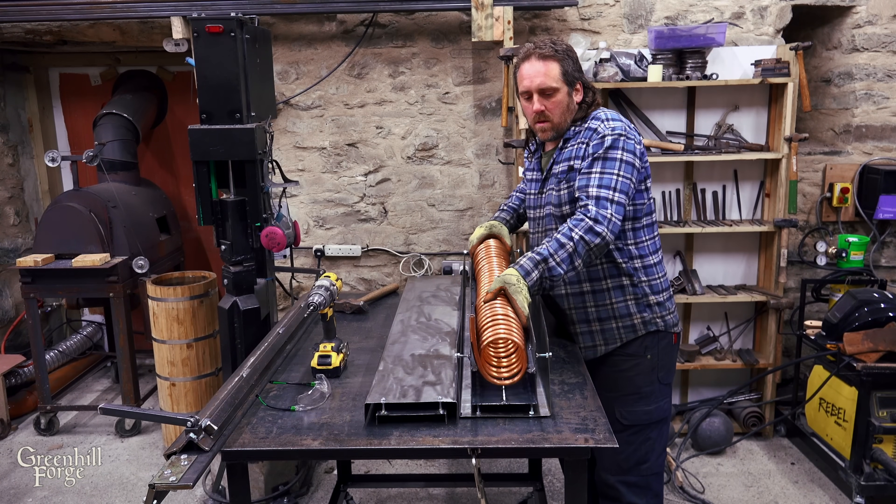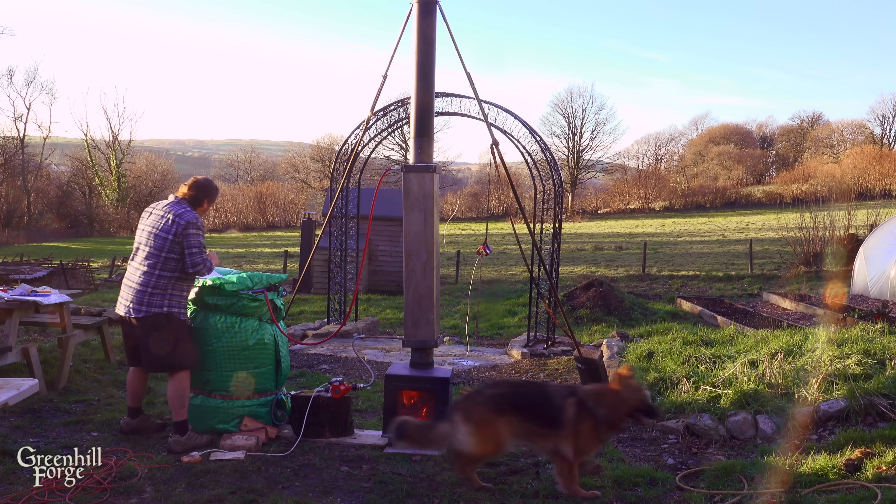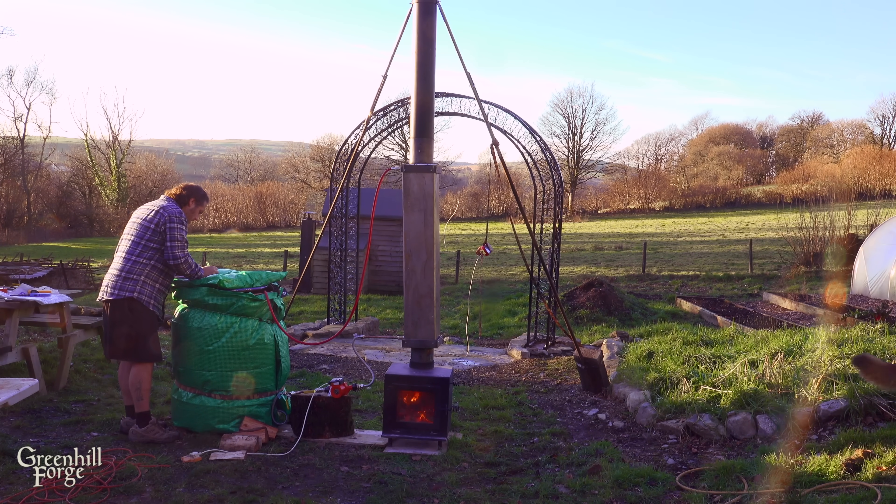Hey everyone, this is going to be a follow-up video to a previous video where I made a hot water heat exchanger to make hot water from a wood stove. In this video I'm going to be making a rocket stove that I can use with the same heat exchanger to test and compare against the system using a more traditional wood stove. I'll be able to compare things like how long it takes to heat water, how much fuel it uses, the incoming and outgoing water temperatures, so I can really start to dial it in and make a really efficient wood-fired water heating system.